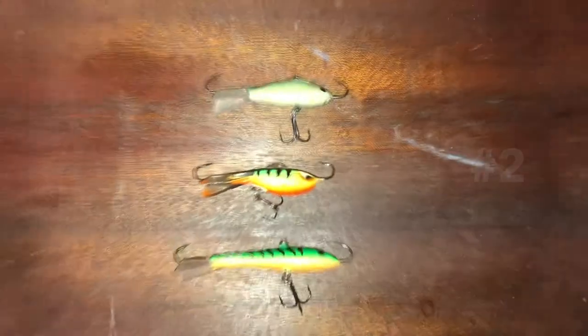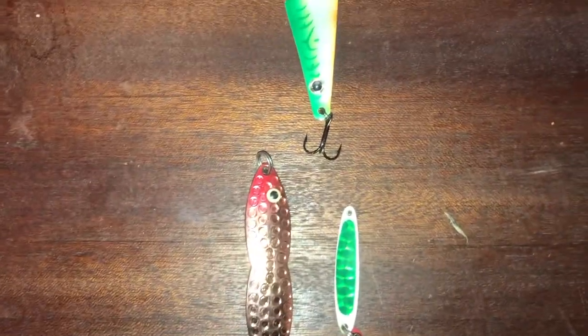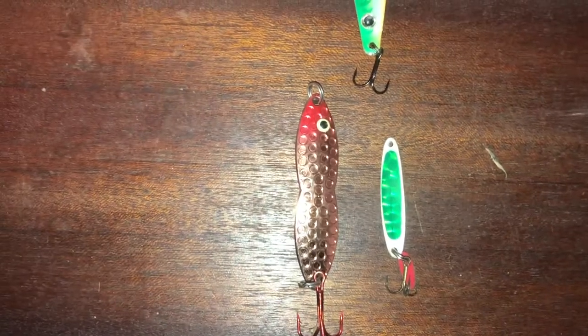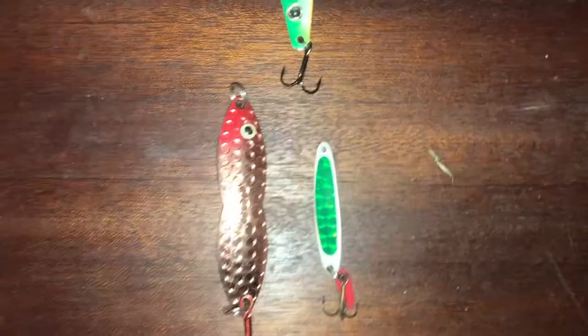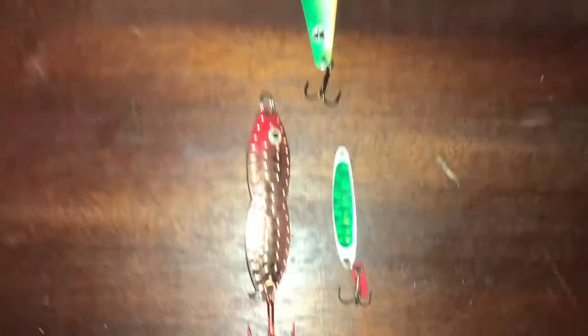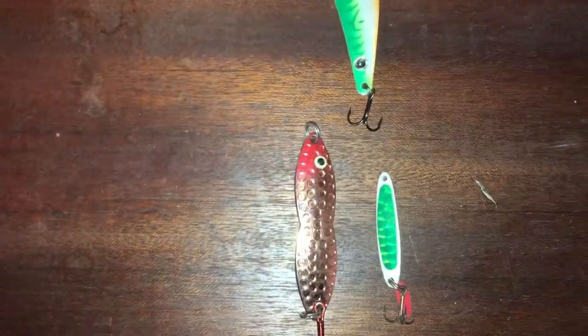Moving on to number two — the Jigging Spoon. These baits are very versatile and come in many different shapes and sizes. I think this one right here is a Swedish pimple type of bait — I'm not totally sure, but they work extremely well. I've had awesome success on them through the ice, though I don't really use these in the summer very often. PK Lures makes some great jigging spoons. I actually caught that big burbot in my last video on a fluorescent one. All around, these are great baits to have in your tackle box.